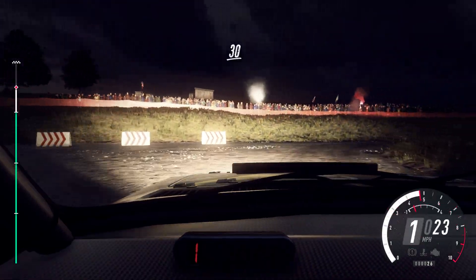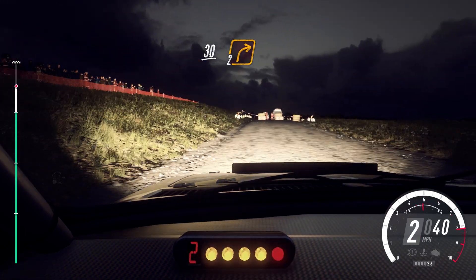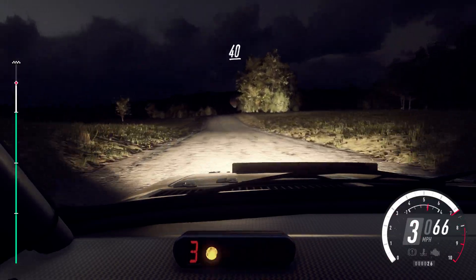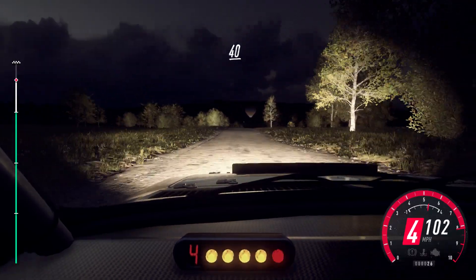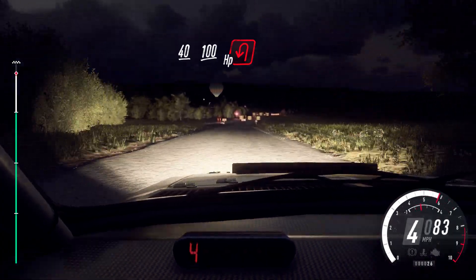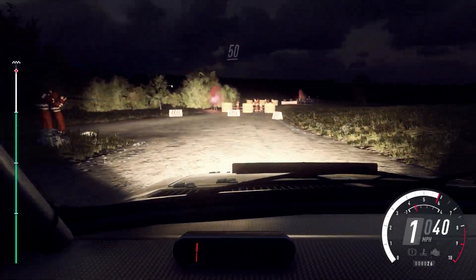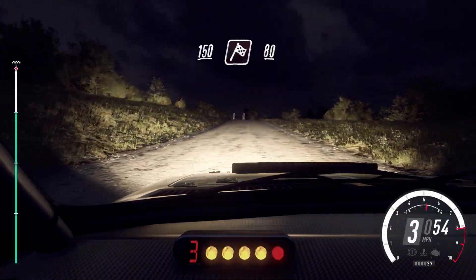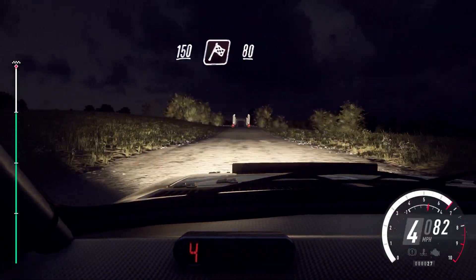Turn two right of a crest, 100, flat crest, 40, keep right of a long crest, low 100, turn, tight hairpin left. 50, flat crest, 150, over finish. 80, to stop. Well done.